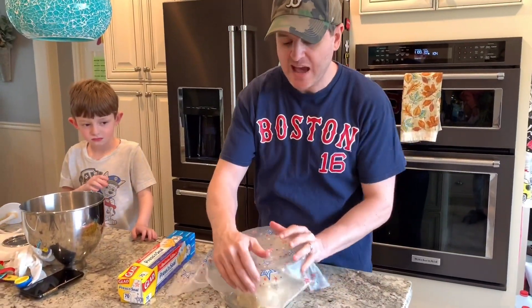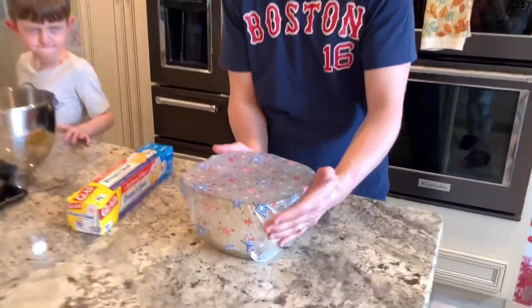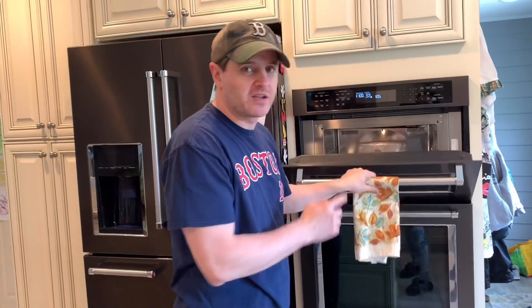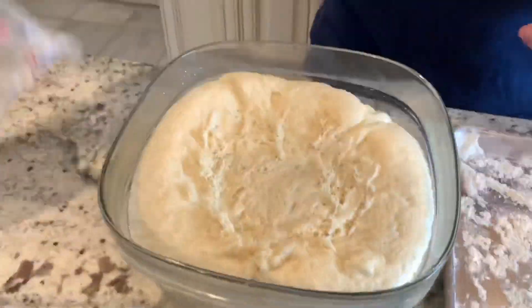Now that we put the dough in the bowl and lightly spread vegetable oil over the dough, we're going to take some plastic wrap and cover the dough. Then we're going to set it for about an hour — we want it to double in size. Make sure the wrapping is very tight and put the dough in a very warm place. You can put it in the microwave for about an hour and it should double in size.